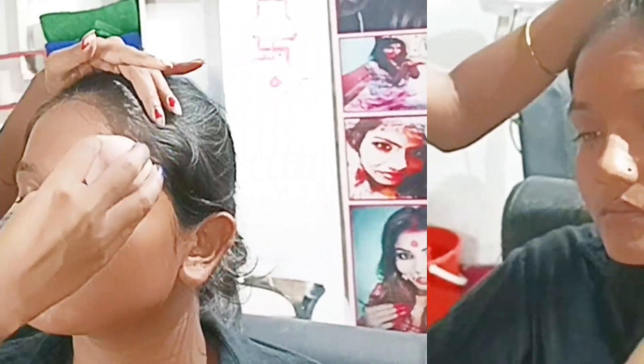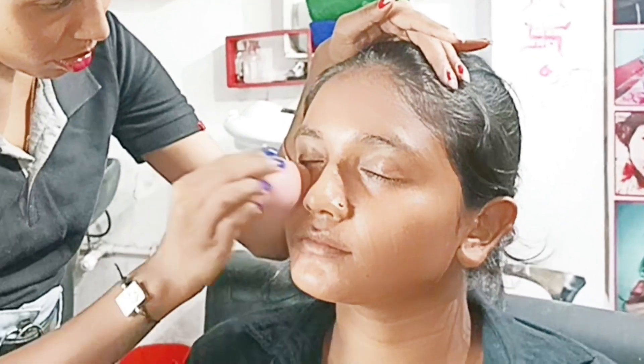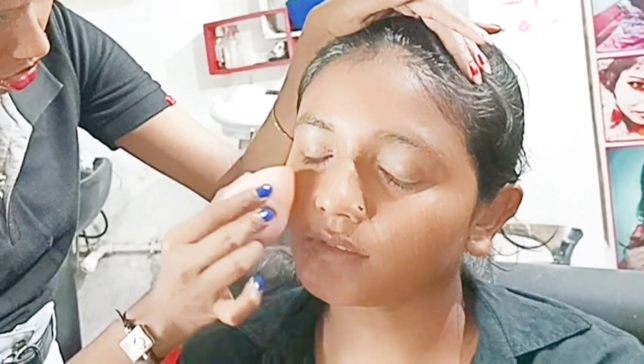First of all, I want to apologize because there are a lot of difficulties in this video. I will tell you why — because I will show you what the real struggle behind a makeup shoot is.